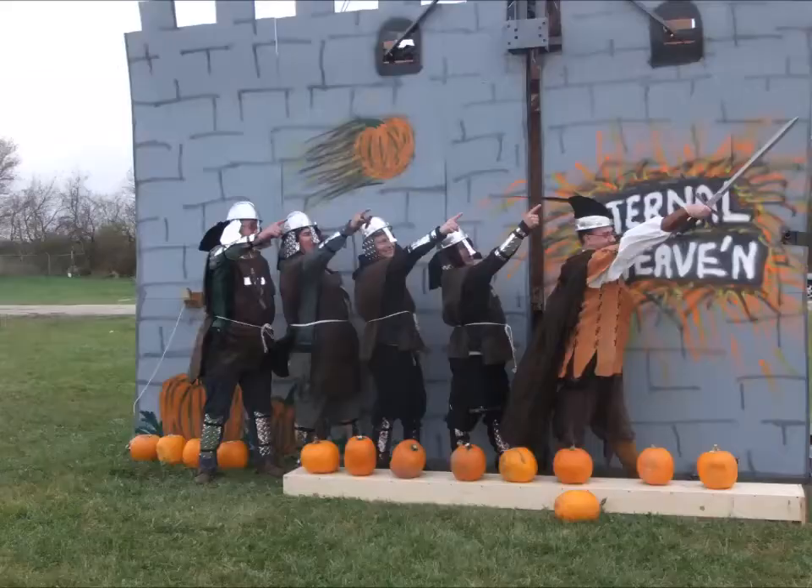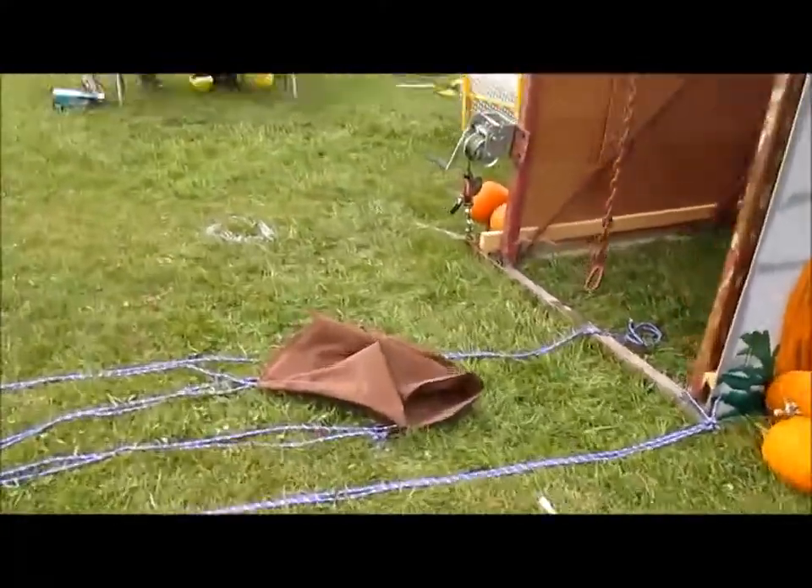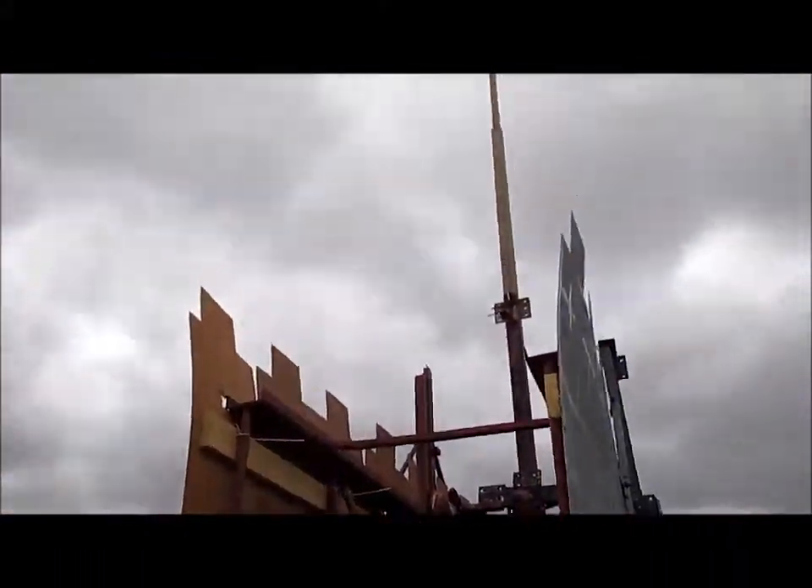Our folks at Trinity Lutheran Church helped me build this trebuchet, and here are our medieval costumes. Our name is Eternal Heathen — a play on words, like Heathen of Pumpkin or Eternal Heaven.